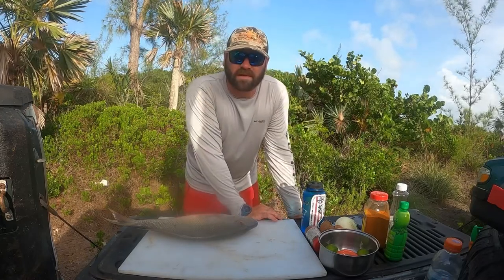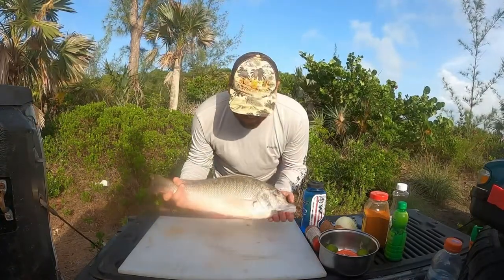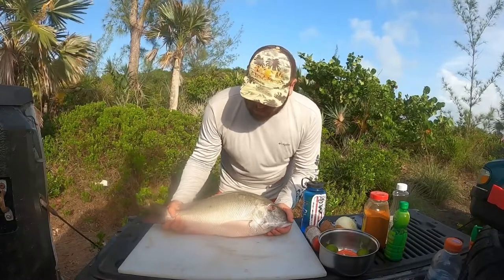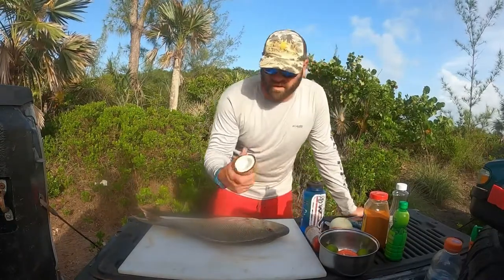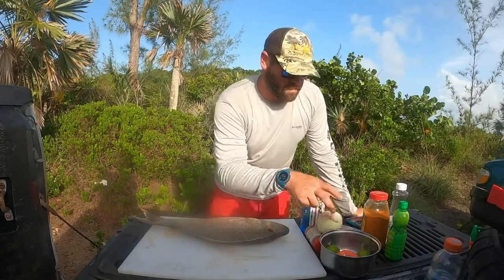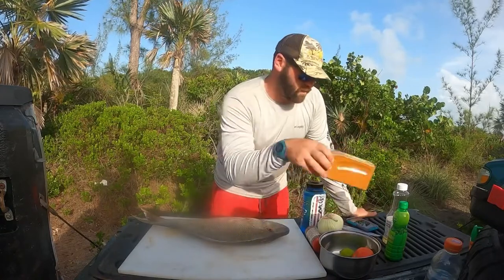What's going on folks? Welcome to another video. Today we're going to be making some fresh ceviche with this mutton fish that I caught yesterday. What we're going to be doing is making this with a little bit of fresh coconut milk from a coconut from my yard, onion, tomato, lime juice, and Old Bay of course.